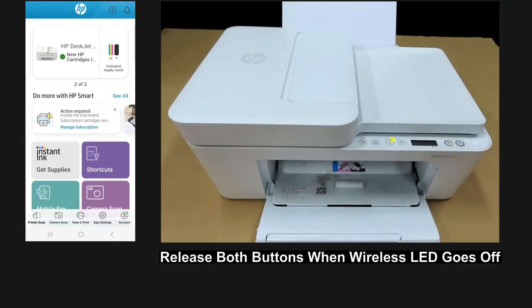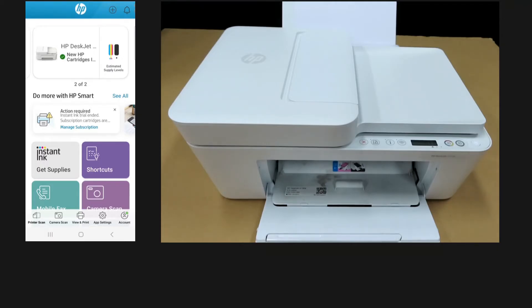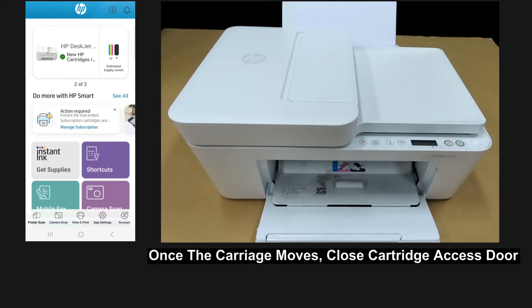Release both buttons once the wireless LED goes off. The printer will start its reset. Once you hear a carriage movement, close the cartridge access door.